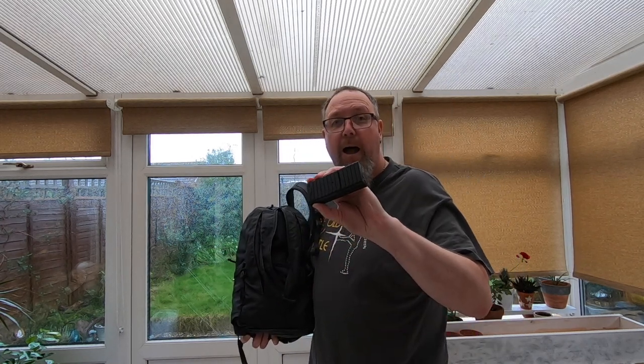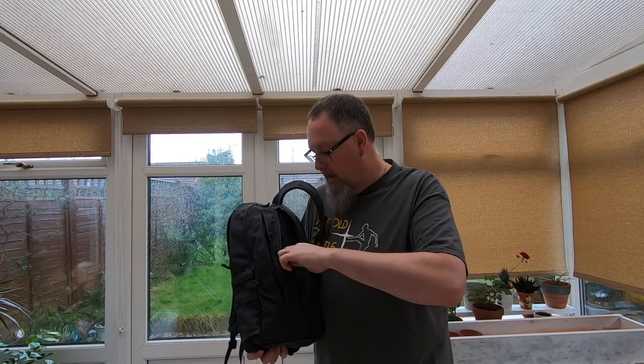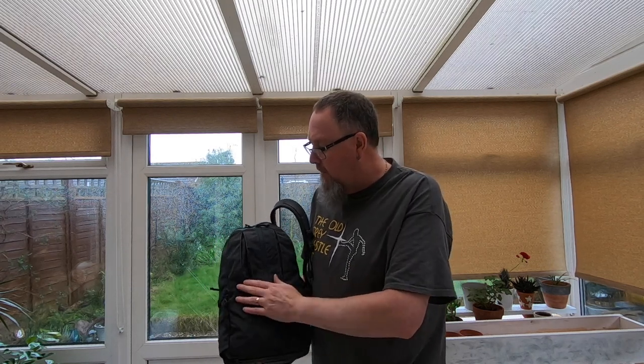In that little mesh pocket I've kept the following things: I've got a Streamlight power bank. I also took on holiday a little snack — one of those little energy bars, just in case I got a bit peckish on the plane because it was about a 5 o'clock in the morning flight. And a torch — this is one of my favourite torches of all time, the Streamlight Protac 1L-1AA. Nice little bit of light to carry around. And I've got some cables in there as well for the power bank for the iPhone and the iPad.